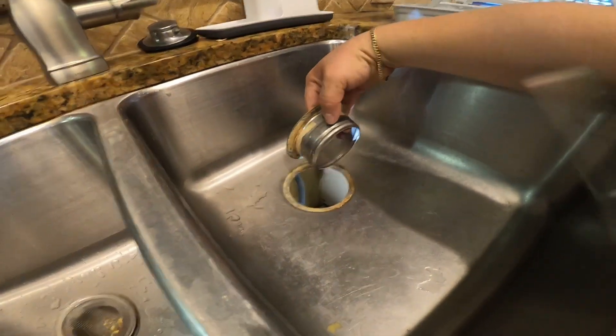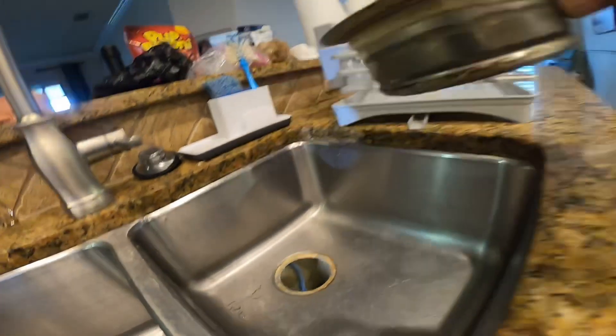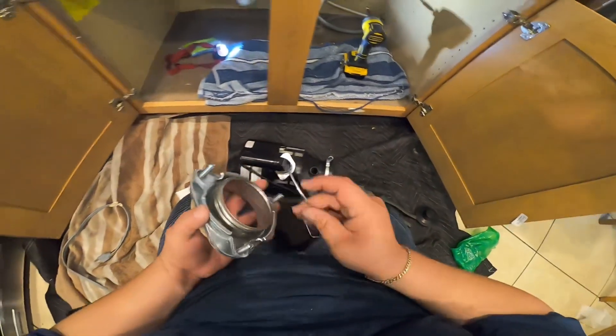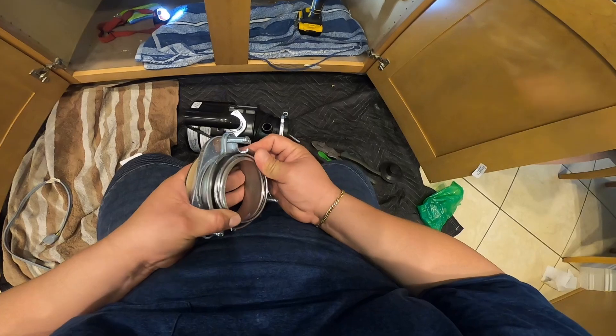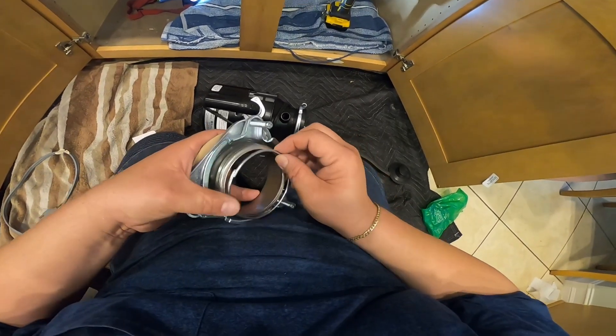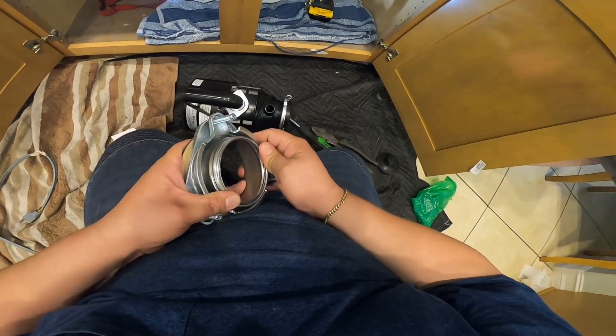Once you do that, remove every other piece from the bottom and then go to the top to remove the piece from up there. As you can see, there's putty there but it's all dried out, so you're going to need a new one — you can get it at Home Depot.